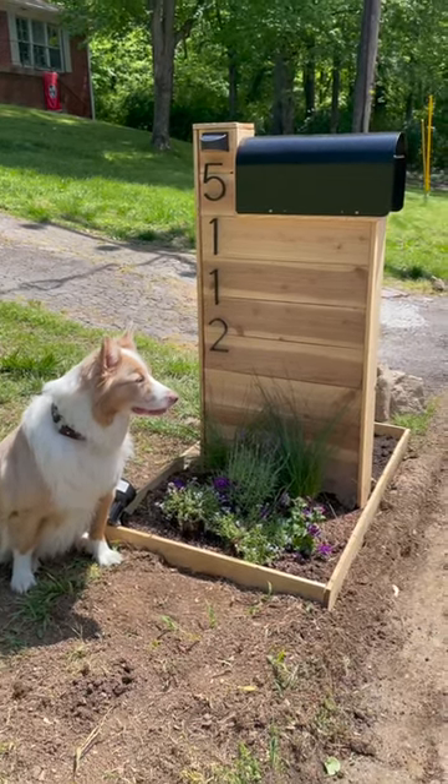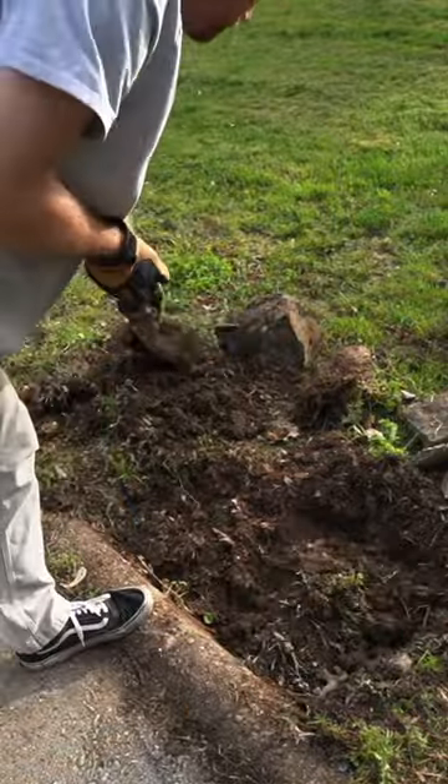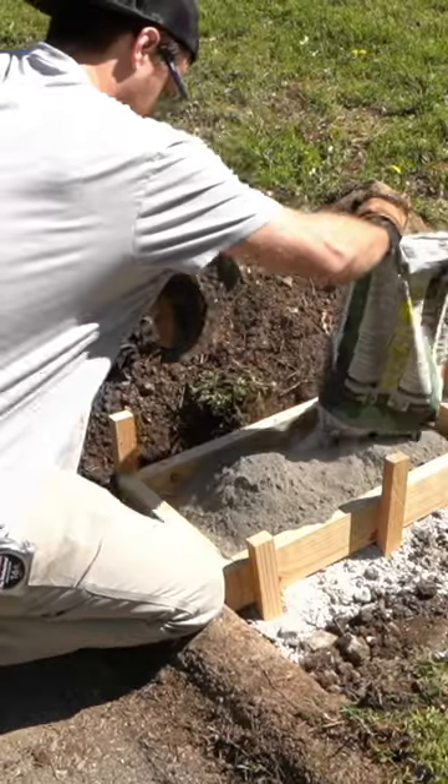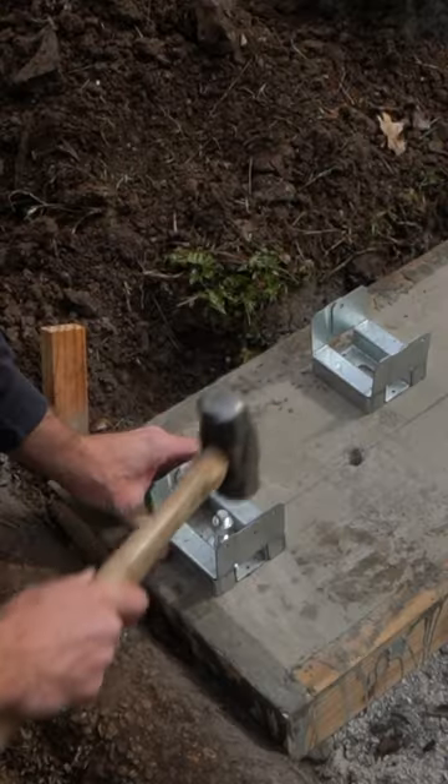Here's how you make a modern mailbox in under 30 seconds. Step one: safely discard your old mailbox. Step two: dig a hole. Step three: build yourself a little mold, put it in that hole, and add some quick-setting concrete and rebar. Step four: get yourself some wedge anchors and a post base and secure it to the concrete pad.